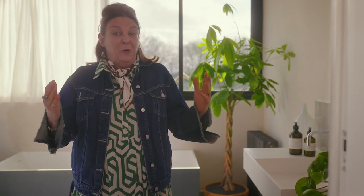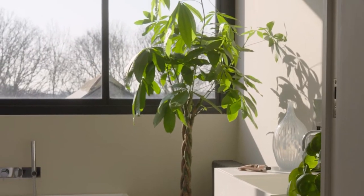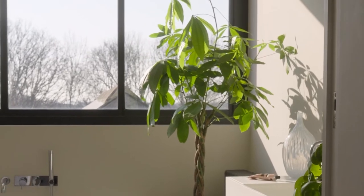Here we have what is destined to be another classic Farrow & Ball neutral, one which will be especially popular with those of us who want to move forwards using earthy tones in the house but still favour a little bit of a grey undertone. What more could you want? The perfect combination either with the Stirabout that you see here on the walls and Jitney on the trim if you want to make a space feel lighter, or as a trim colour for Jitney walls for those who favour the more traditional route.